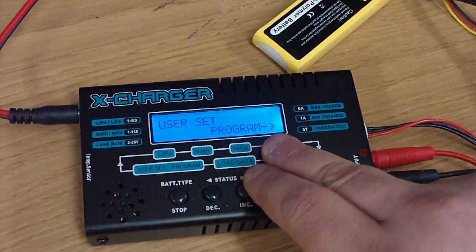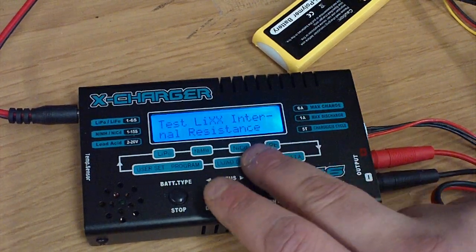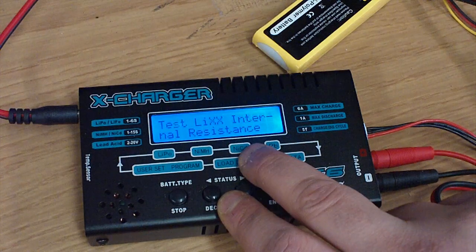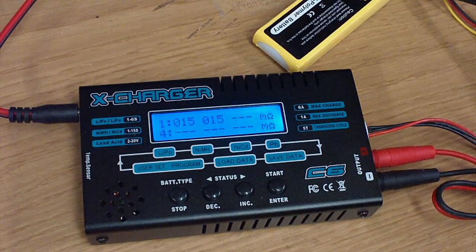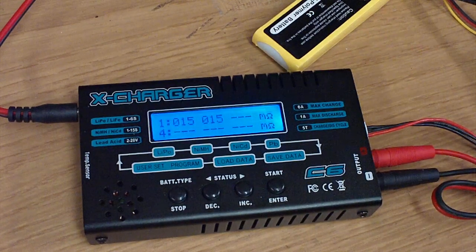This will actually let you go to the main settings menu and change all kinds of things. This particular one is actually the internal resistance check for LiPo's, lithium ions, and pretty much any lithium-based battery. It'll actually let you do a little internal resistance check, and at this exact moment these two cells are at 15 milliohms — they match, which really kind of blows my mind at the moment.